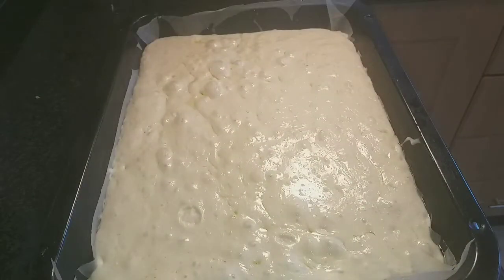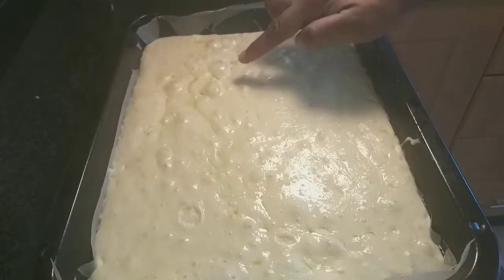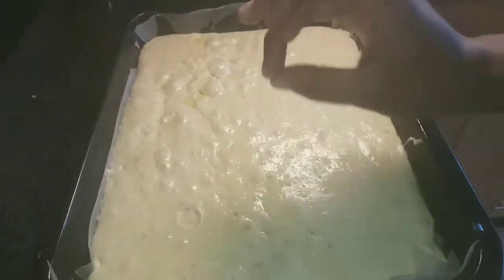Okay guys, straight off the bat — straight out the dough — I want to tell you: the moment you see your focaccia develops these little bubbles on the surface, you know you've made a brilliant dough.